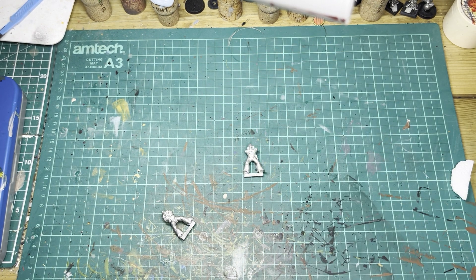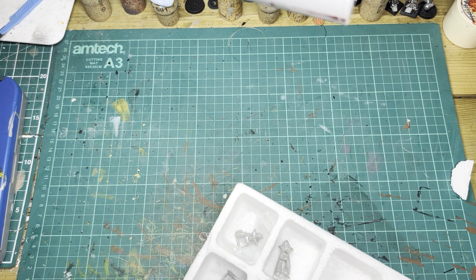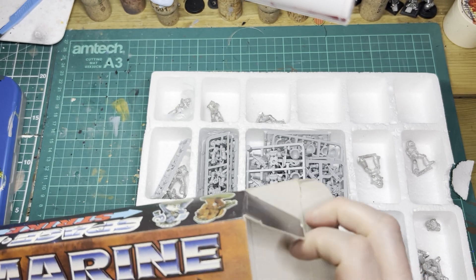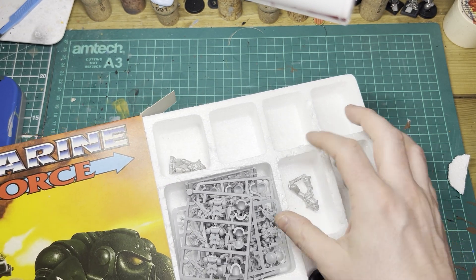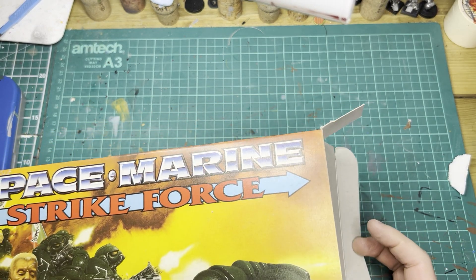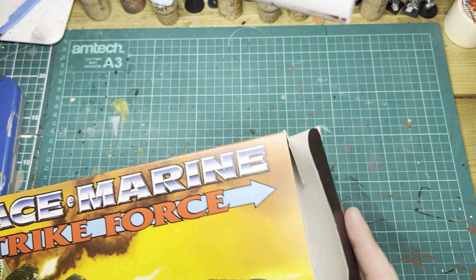Fantastic box. Not entirely sure what I'm going to do with it — I don't know whether I'm going to build and paint them or just preserve them as they are. It's undecided because I've got a lot of Space Marines already to paint. I quite like the fact that the box is all still together for the moment. Maybe a project down the line to have a look at these guys. But thank you very much for taking the time to watch this little unboxing with me. And as always guys, I'll catch you in the next one. Stay safe.